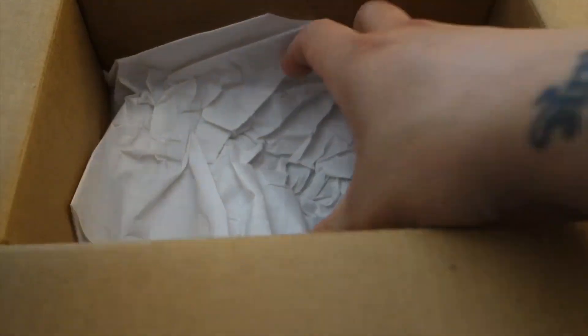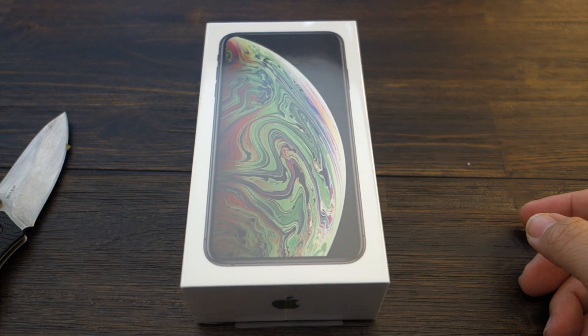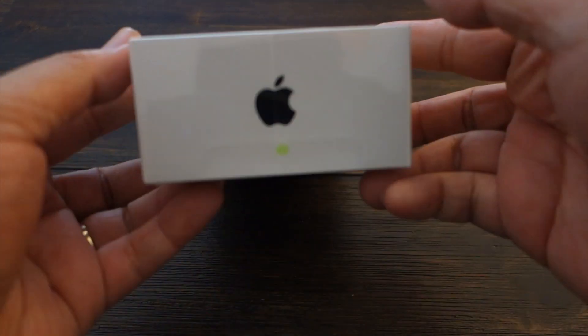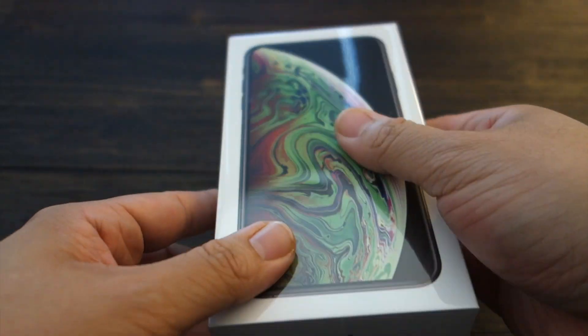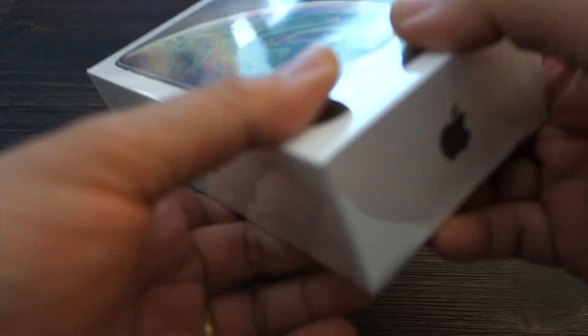And this is the phone itself — nothing but tissue paper. Here's the phone in all its glory, finally — the iPhone XS Max. All fourteen, fifteen hundred dollars or three thousand dollars, whichever, because I had to buy one for my wife too. I got the 256 gigabyte version; my wife and I got the same storage, but my wife has the gold version and this is the space gray.